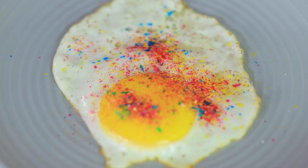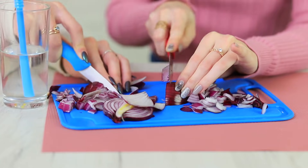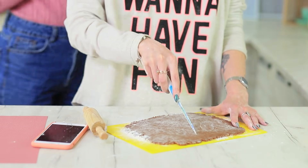Oreo ice, a glittery fried egg, jelly crystal candies, and how to cut an onion without crying and make cookies using a soda can? Learn these and other amazing food life hacks in our new video.